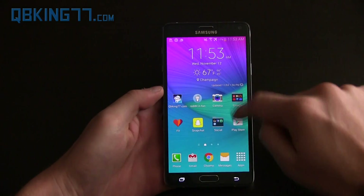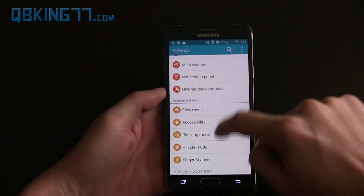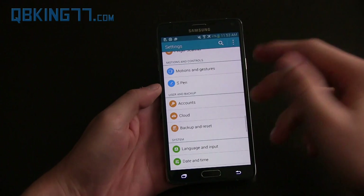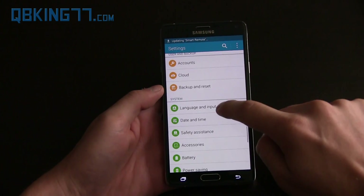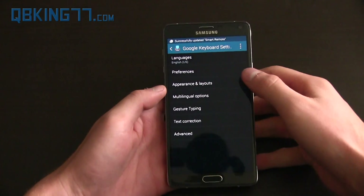App installed — I'm going to hit done. Now I'm going to go into Settings and show you guys a couple of the changes that come with the latest update to the Google keyboard. So here we go — Google keyboard, go to Settings.